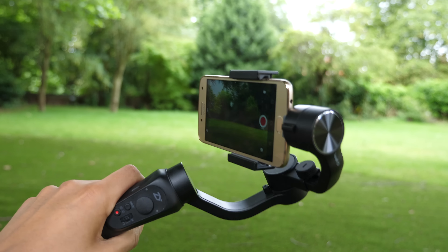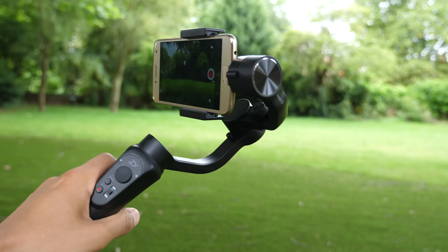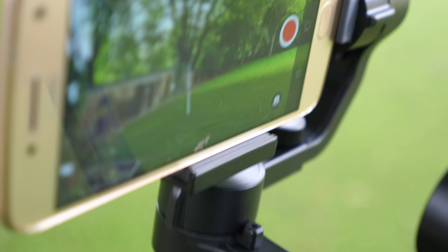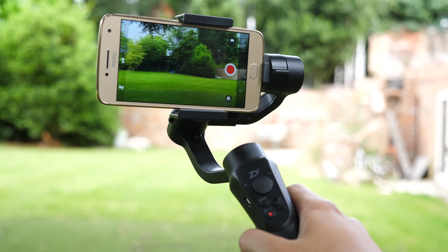The second option is to use a three-axis gimbal. This is the Zhiyun Smooth Q — I thoroughly recommend it — and over there I also have the DJI Osmo. Both are fantastic, at different price points, and both create a transformative difference in the cinematic quality of your smartphone footage.